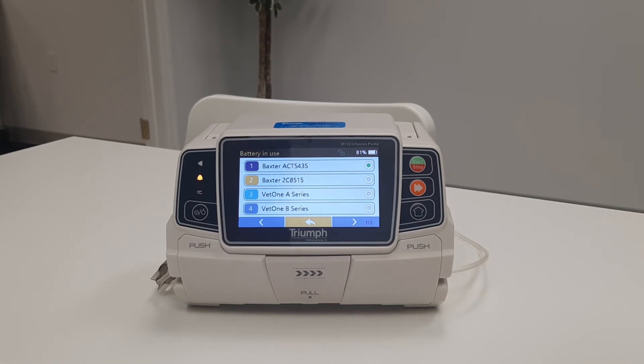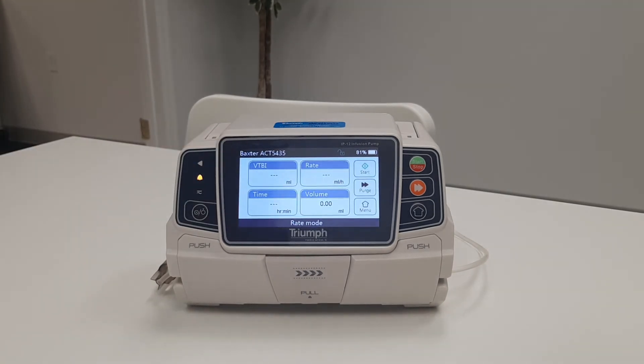This will be designated as Series A or Abbott calibrated, and Series B or Baxter calibrated. In this case, I'm using a Baxter ACT-5435. Next, you will enter your infusion parameters by selecting the appropriate boxes on the touch screen.